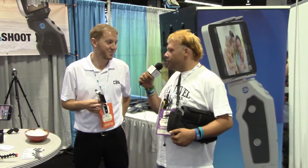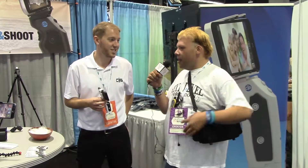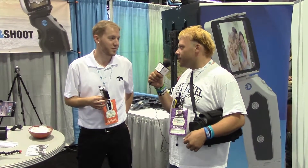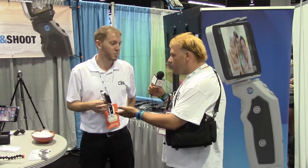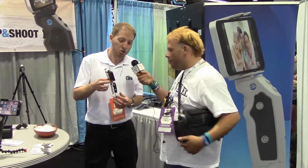My name is Chris, and I'm with Ben Zajewski. So you have a product that people really don't know about — some do, some don't, it's in between. But what is this little gadget right here? So this is called the Grip and Shoot. It's a Bluetooth smart grip for your phone.